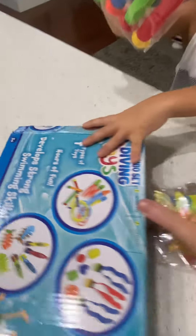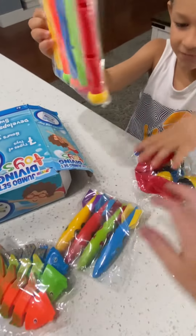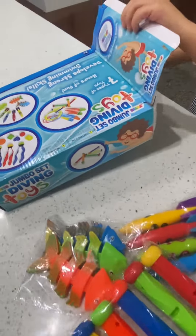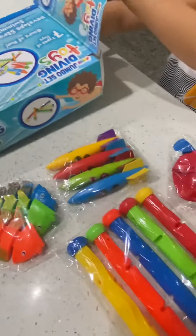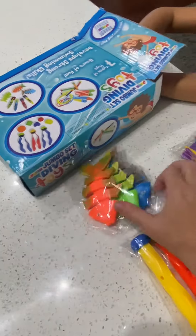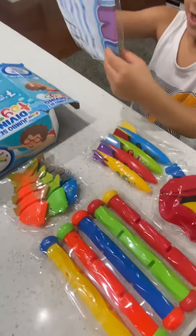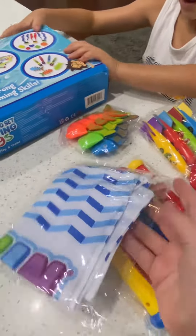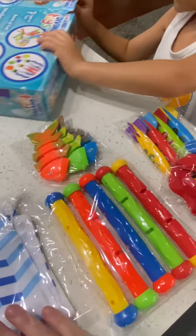Oh, we got these ones. These are diving sticks. Pretty cool. A few more in there. Oh, bonus carrying bag. This is a bag to hold them all in, so you guys don't lose them. It's pretty cool.